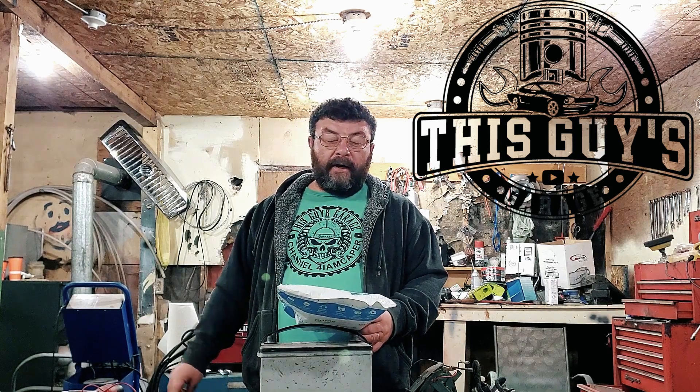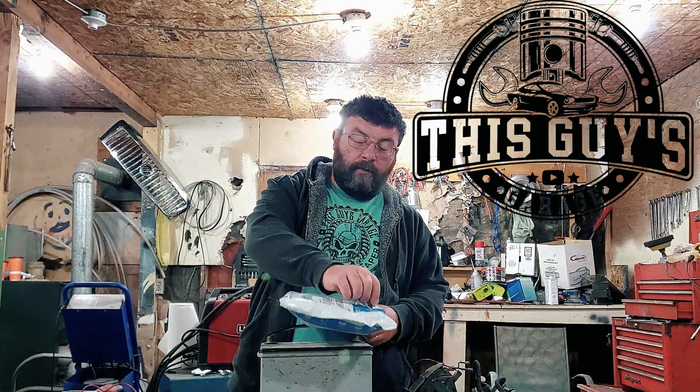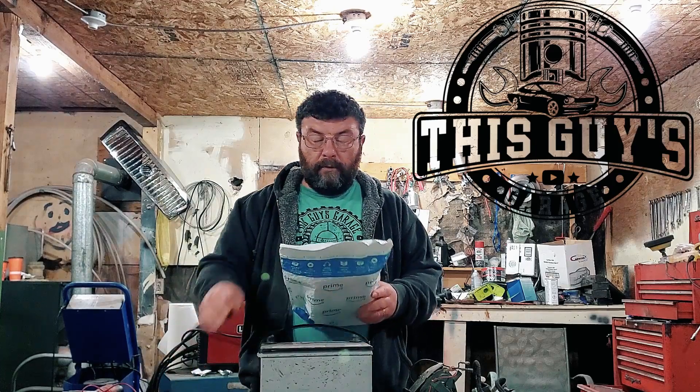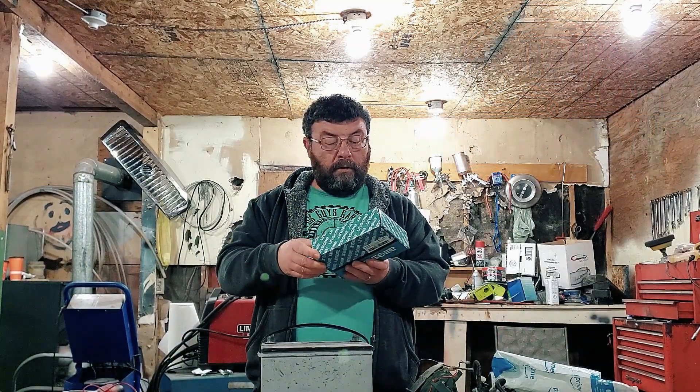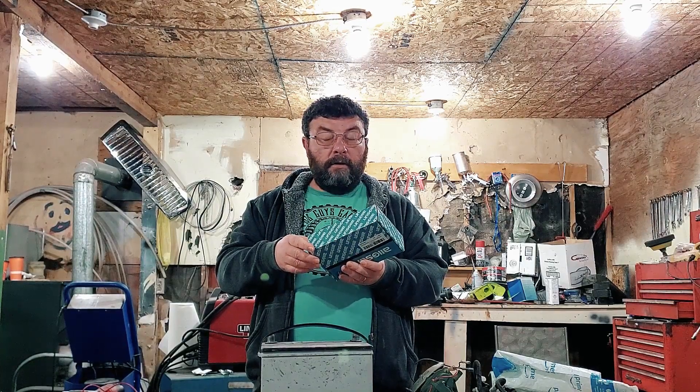With Mother's Day just around the corner, I thought I'd get the old girl something nice. This ain't it.